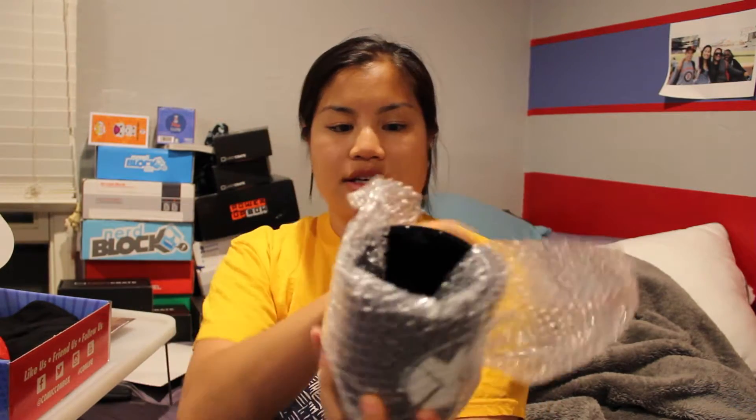The second item that we have, which is why this thing was so heavy, is this giant mug. It's an Agents of Shield mug. I've actually never seen this show before, but I heard it was really good. This is a really big mug — it's way bigger than the one I got in my power-up box that had a fox on it. I could actually use this, and I really like this. That's obviously why the box was so heavy.